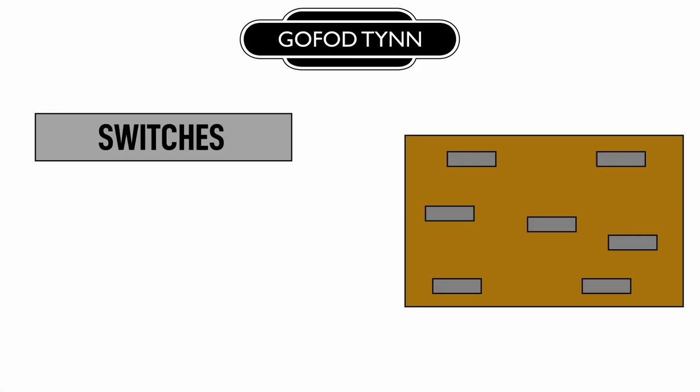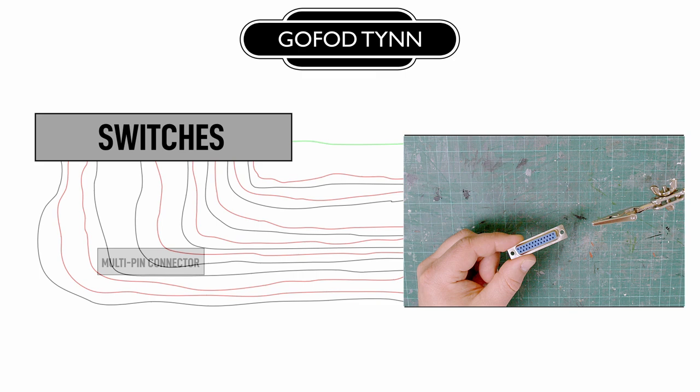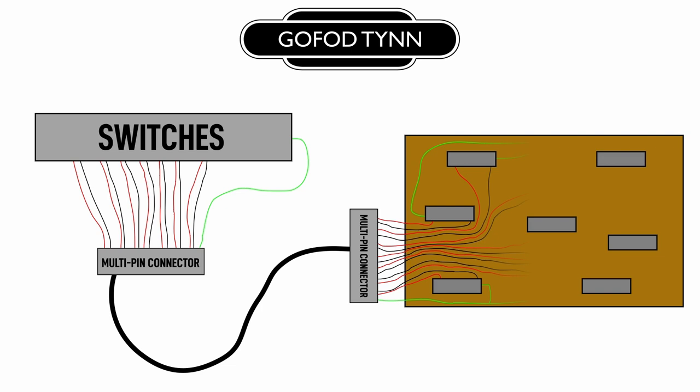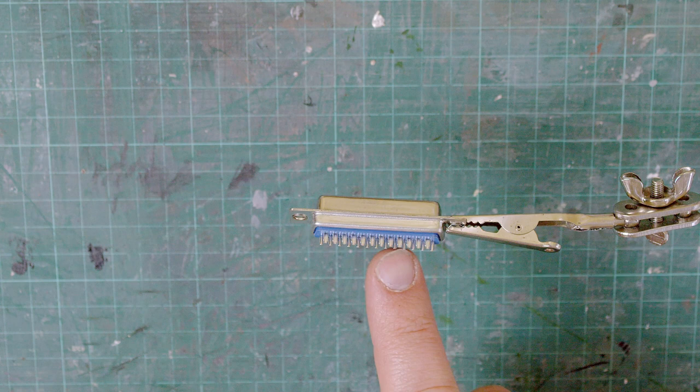Now with there being two wires from each motor plus the common, that is a lot of separate feeds to run back to my switches. So to make things easier, I've decided to use a D-sub multi-pin connector instead. This means the wires from my switches will all run to this one connector, through one big wire loom which plugs into another D-sub connector on the layout, and from here the feeds can all spread out to each individual point. On the back of the connector you'll see there are tabs so that I can attach a wire to each pin, so I'll start off just by adding a little bit of solder to these.